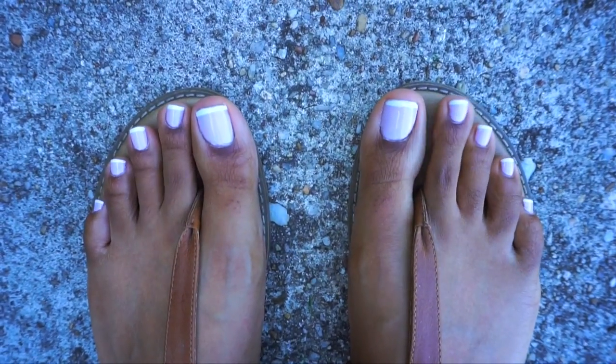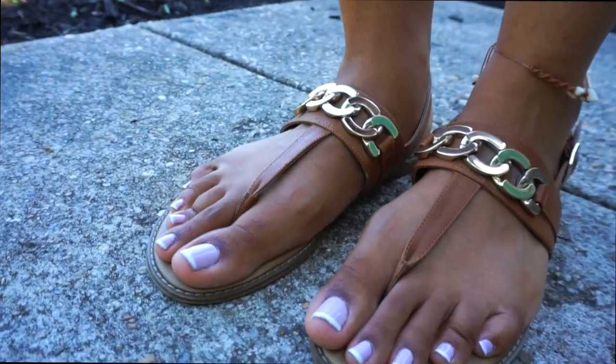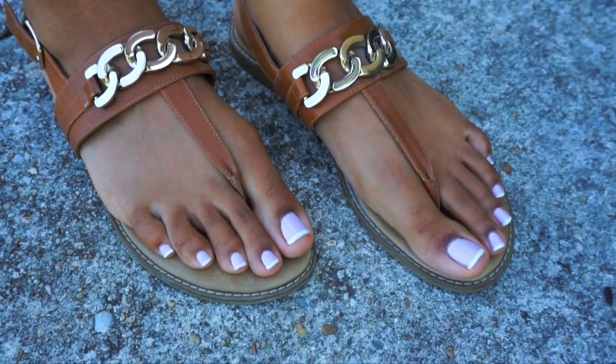Hey Tribe, it's Kia from Heritage93 and today I'm stepping into something a bit different but still requested by quite a few of you guys. So if you're interested in an at-home pedicure routine that gets things going on the right foot, keep on watching.